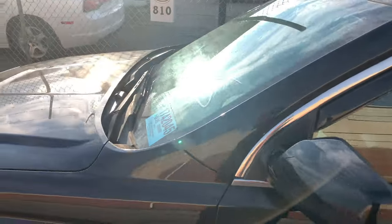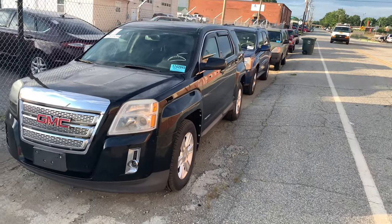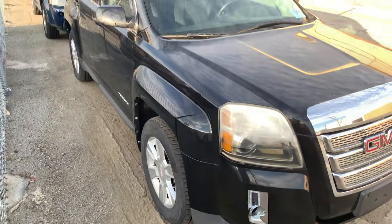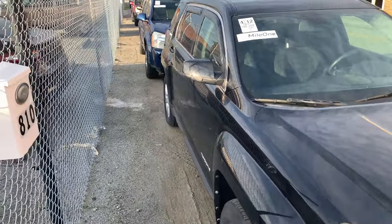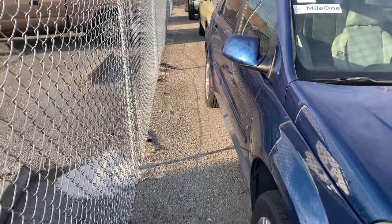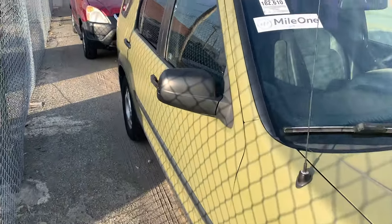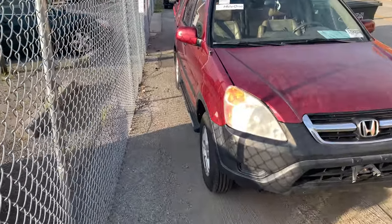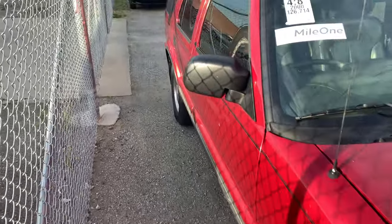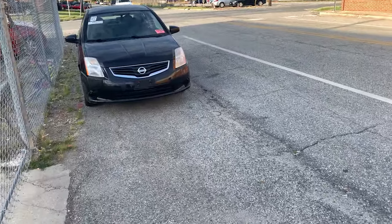Just got that one in and it ain't got too much damage neither. And then we got a GMC Terrain. Back to where we started with this Nissan Sentra.